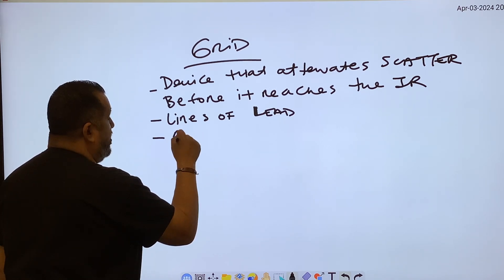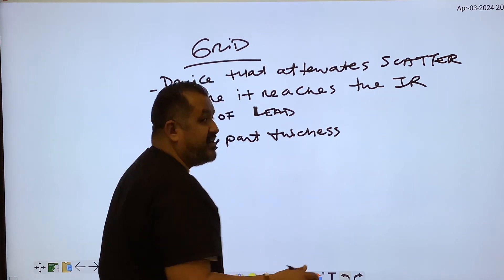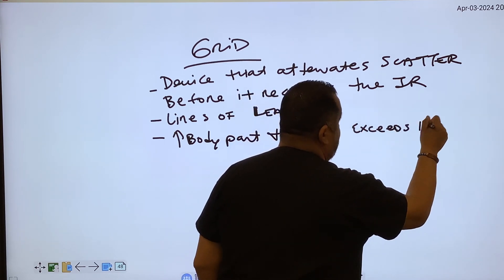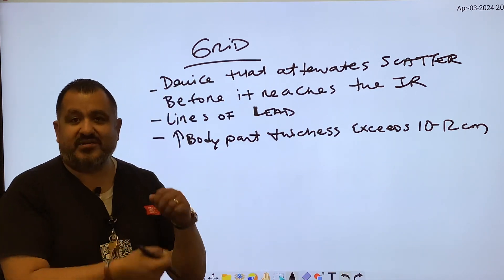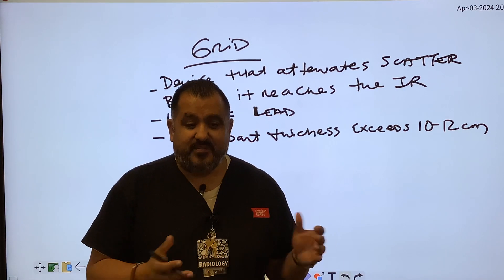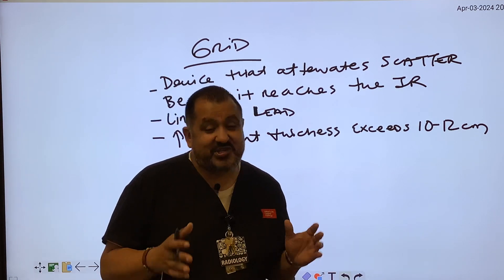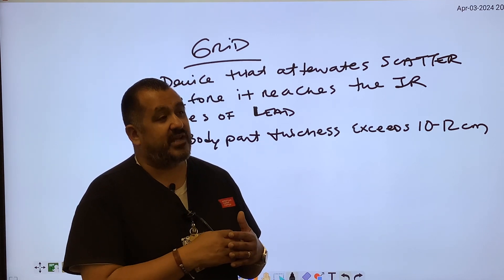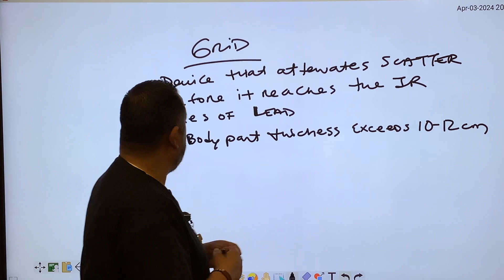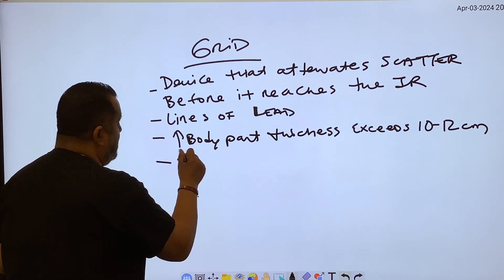Grids are indicated when body part thickness exceeds 10 to 12 centimeters — the range varies depending on the textbook. That measurement is done with a caliper. In practice, nobody really uses calipers, but we should, because it increases the chances of getting a correct technique based on part thickness and reduces the chance of repeats. Grids are also indicated when kVp exceeds 60.